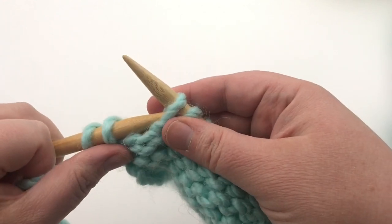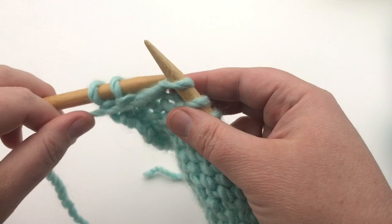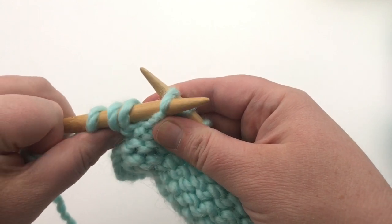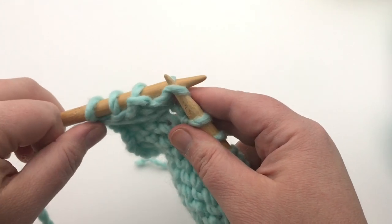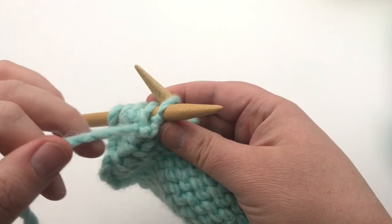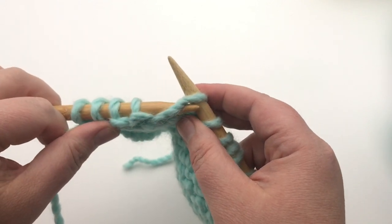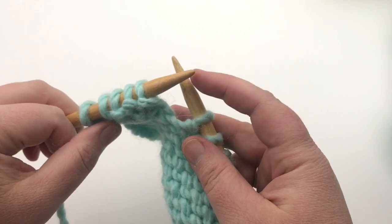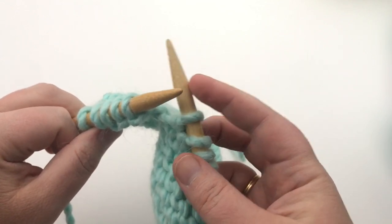Let's do that again: yarn in front, put the needle in purlwise, yarn over, push it through, pull off the old. Again: insert the needle purlwise, yarn over, push through the new, pull off the old. Be sure to use the tips of your needles as a guide — you can push them against the other needle to ensure the new yarn doesn't fall off.